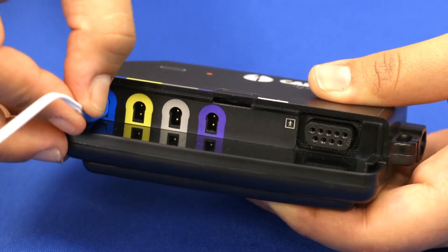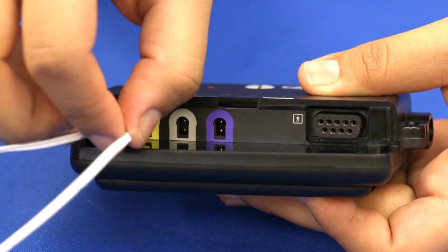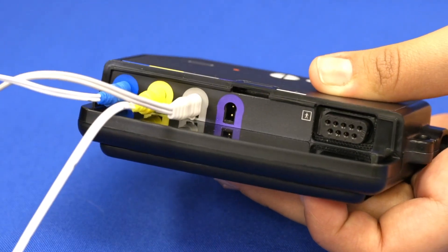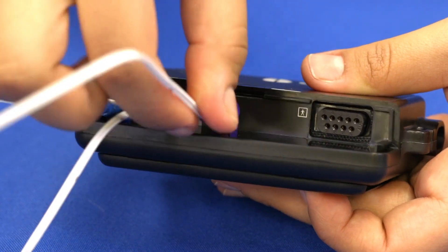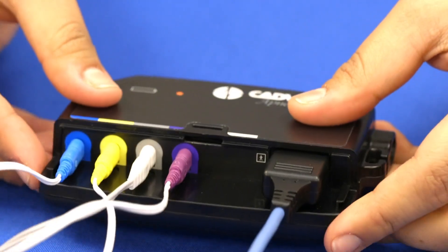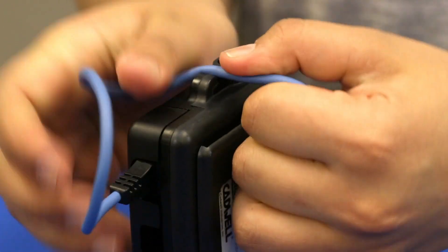Connect the blue input from the chest belt cable into the blue port. Connect the yellow input from the abdomen belt cable into the yellow port. Connect the gray input on the thermal sensor cable into the gray port. Connect the purple input on the snore sensor cable into the purple port. Plug the black connector from the finger oximeter sensor into the black port. Replace the port cover, then press the oximeter cable through the hook on the side of the apnea track.